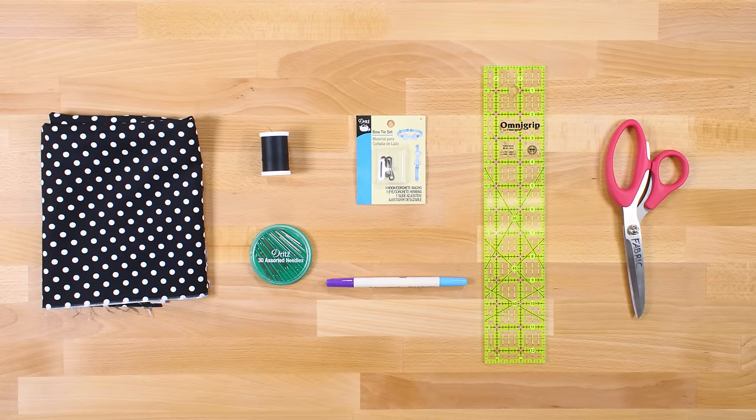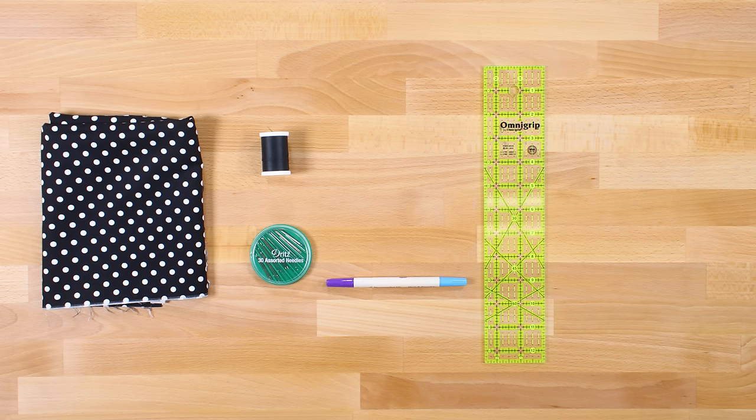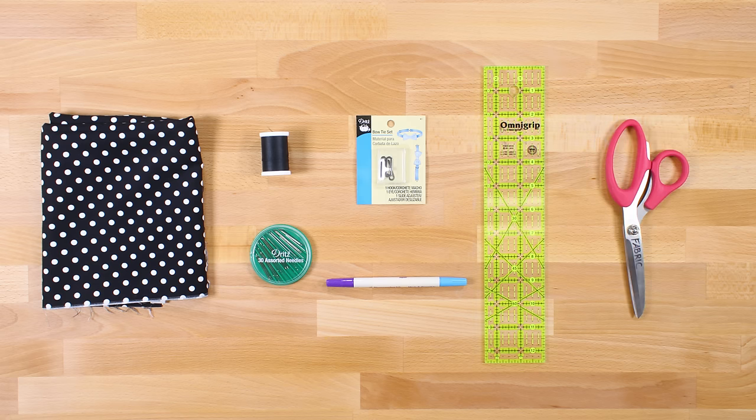The materials you'll need are a half yard of fabric. I'm using Premier Prince polka dot black and white fabric, thread, a fabric marker, a ruler, a hand sewing needle, a bow tie set, scissors, and an iron.